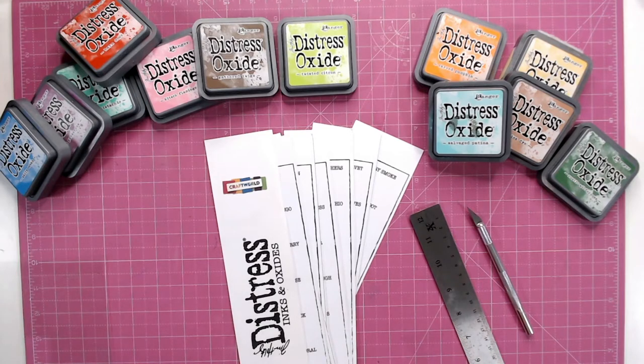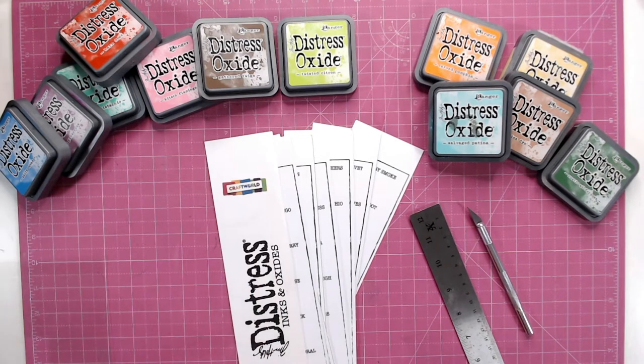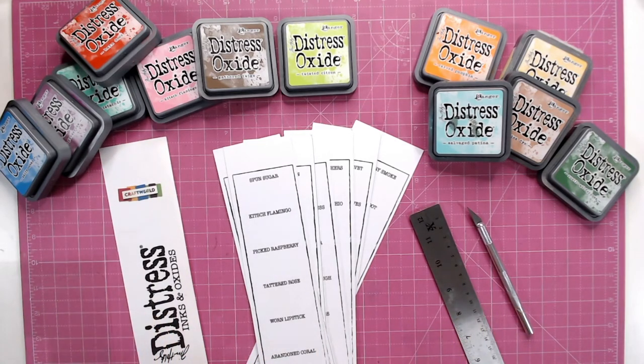I've got a lot of oxides but I've also got some inks, so where I don't have the oxide colours I'm going to add in the ink colours — you can use oxides and inks together. This is a fantastic way of seeing which colours you have and which colour areas you may be missing. Maybe you only have one red, or you've got loads of blues but could do with topping up your browns or pinks. This chart is roughly in colour order so you'll be able to see your groups clearly.